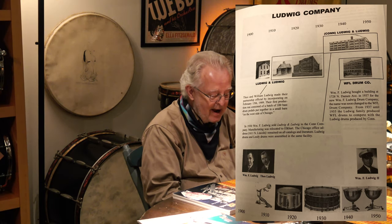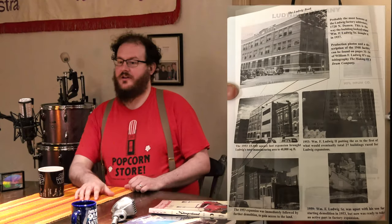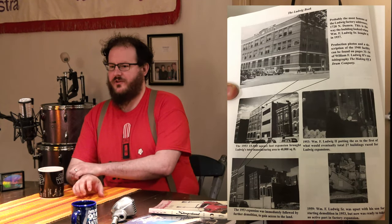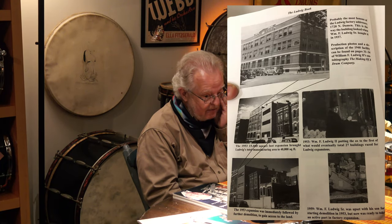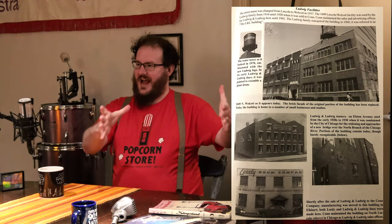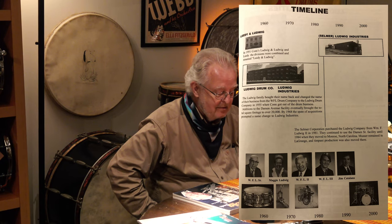The original building on Damen Street is still there. The one in Pilsen — a really cool Chicago neighborhood that hasn't changed in a hundred years — was another location. The very first one was actually a house; they started in their garage. It's a cool thing — they must have worked really hard to build something from nothing. It truly was a self-made story, with a lot of hard work and sacrifice.